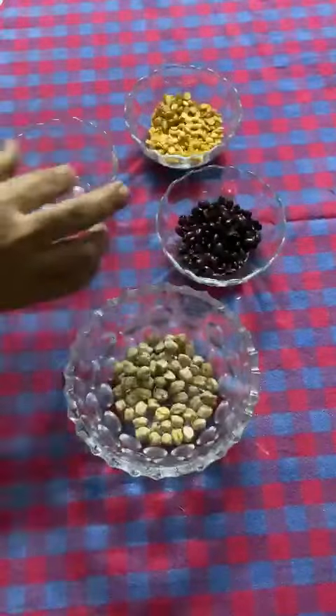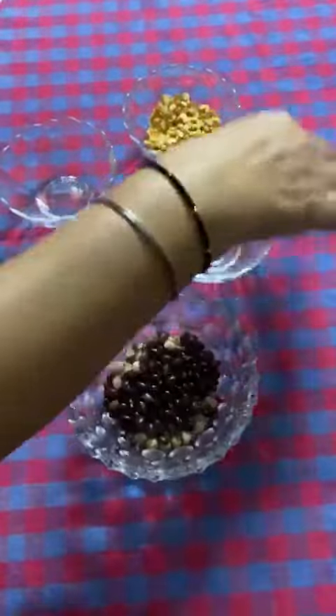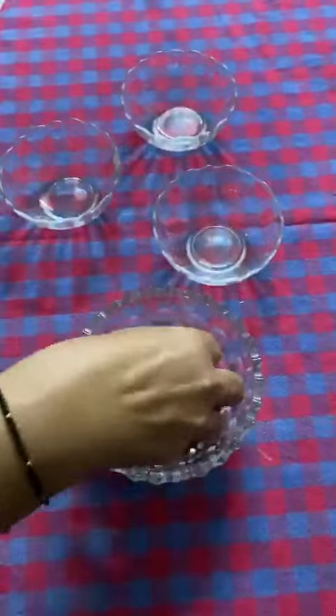I am mixing all the pulses together, one by one, and now I'm mixing it properly.